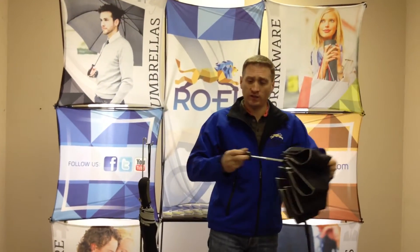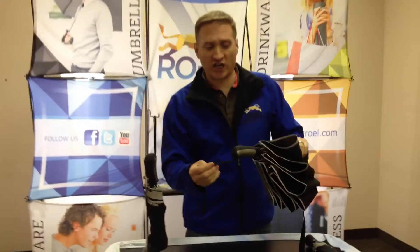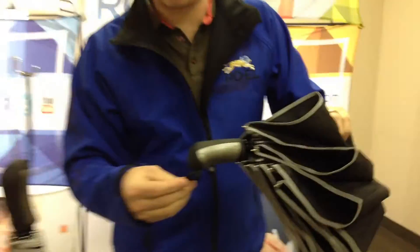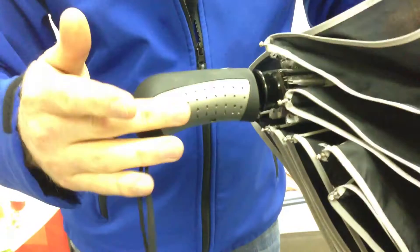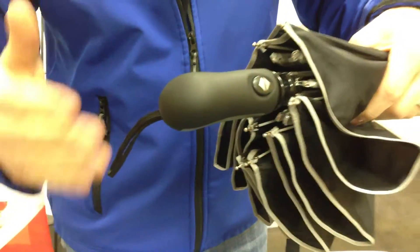Let me just close the umbrella. If you could zoom in for a second, you'll see the very stylish handle. This is one of my favorite features — it's a very nice rubber and metal look and it really has an elegant feel to it.